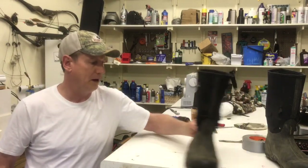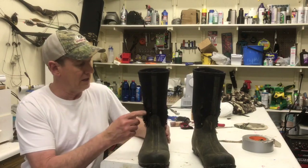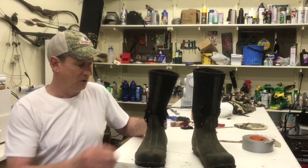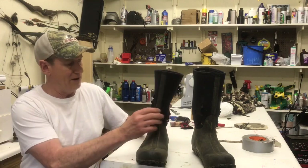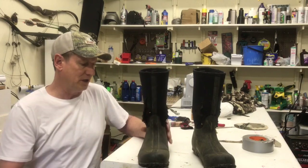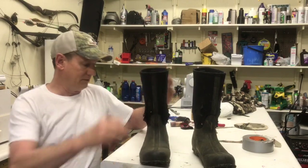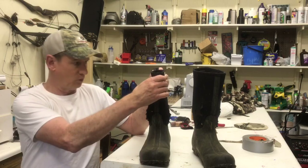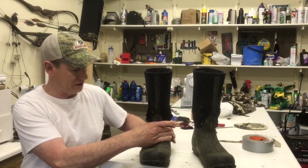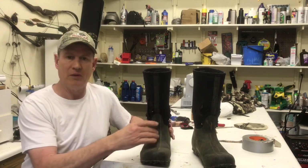I've got this old pair of Bogs. I don't know how long I've had these, and they get shredded up pretty good at the top. We've got a lot of sawbriers down here, but they still don't leak too bad. As bad as this looks, they still don't leak like you'd think they would. The bottoms are still in good shape. The way this is designed, you don't get the flop-flop-flop even without the buckle. You can put your pants over the top to kind of protect all this and make them last longer.